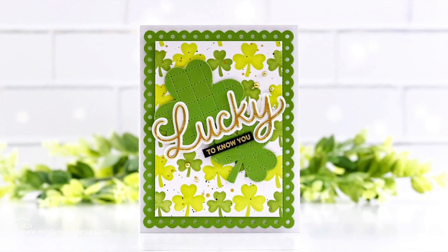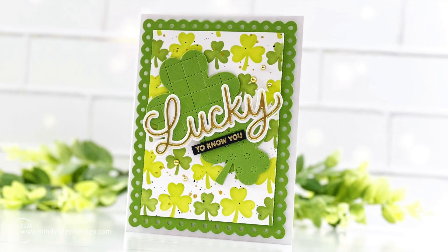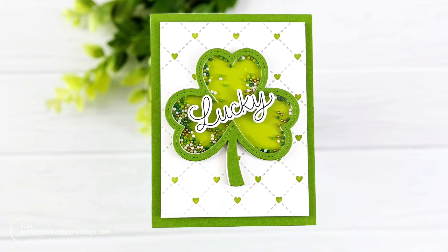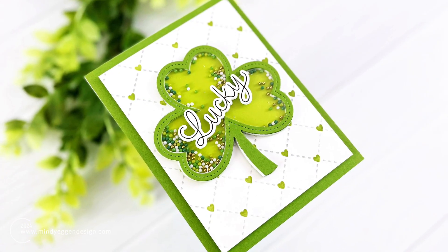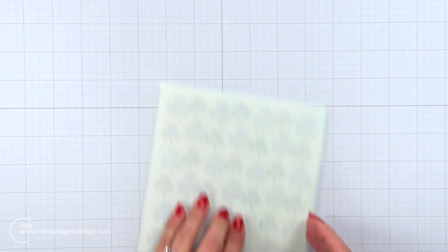Hi everyone, this is Mindy and welcome back to my channel. Today I have a card tutorial for you featuring two cards using some new products from Pretty Pink Posh. Now these are based on some St. Patrick's Day inspired products but I feel like we can use these anytime.